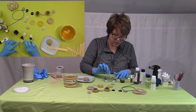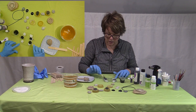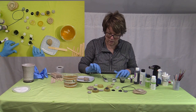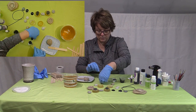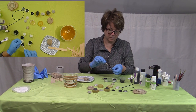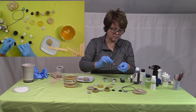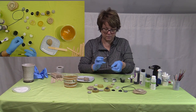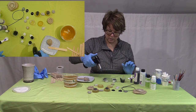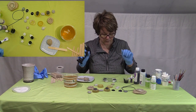Right now I'm just working the resin to the edge of the bezel — I don't want it to go over, I just want to coat it. That's going to make a beautiful surface to paint on. There, perfect.